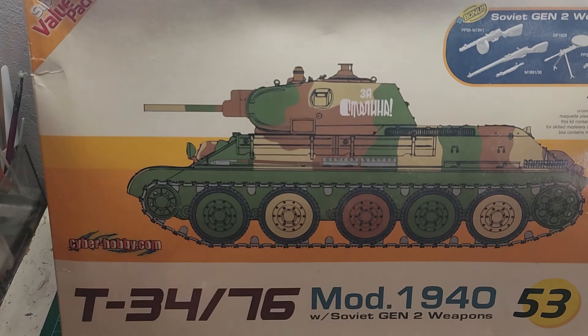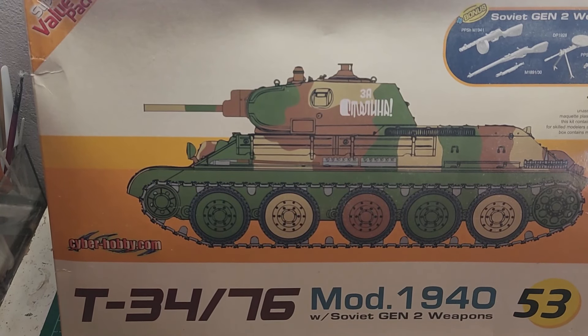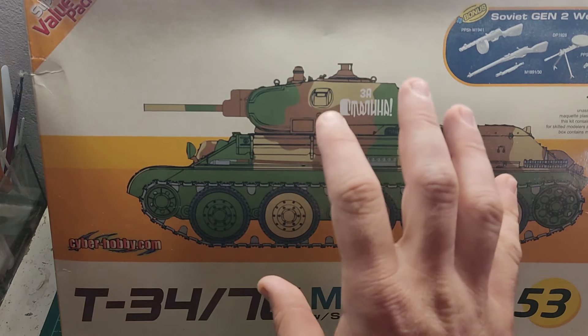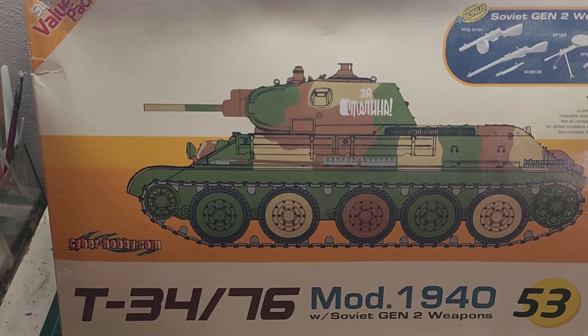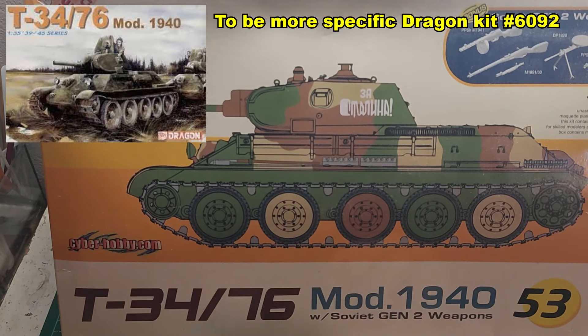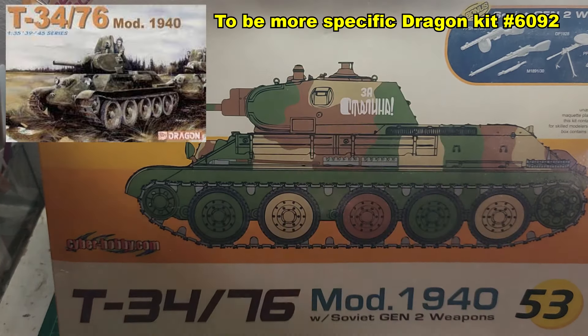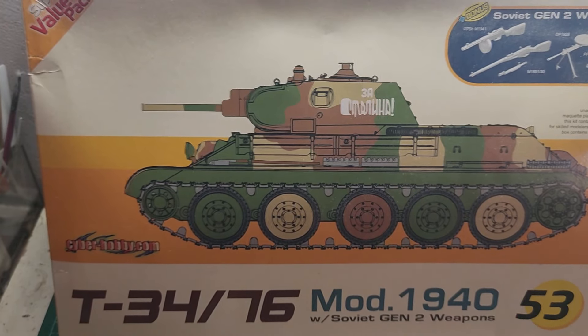I know they are former Dragon kits — it is a Dragon masquerade as CyberHobby — but that's okay by me. Through a quick search on the ScaleMates site, this kit is listed as released in 2016, but a more thorough search goes back to 2006 for the T-34 that is included inside the box. So let's take a look at the exterior of the box.